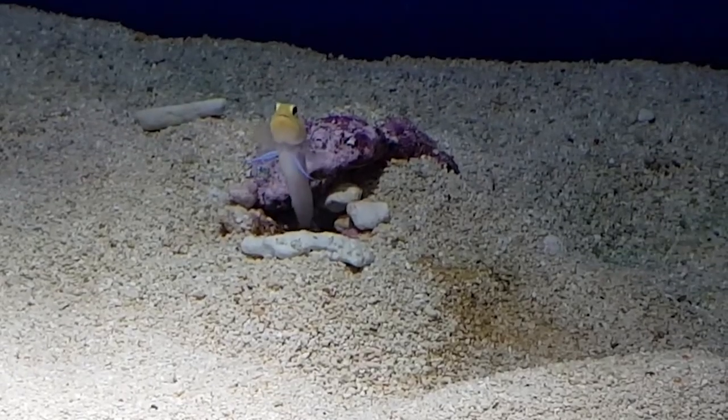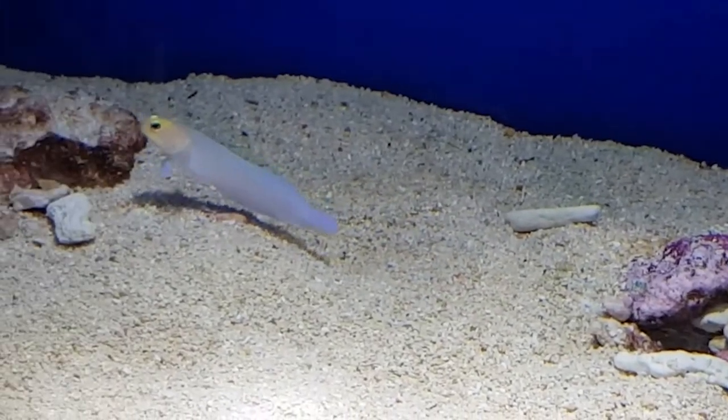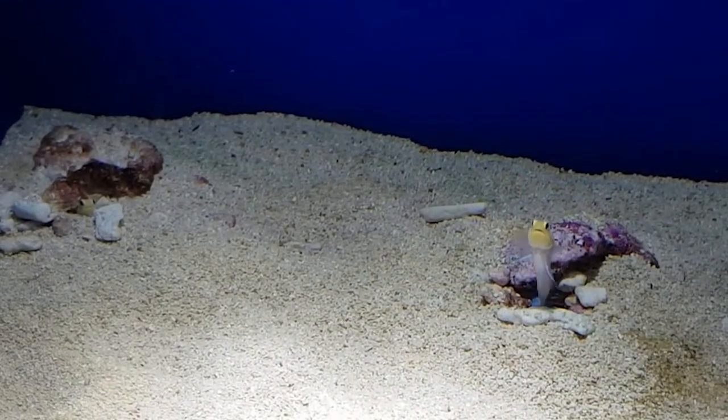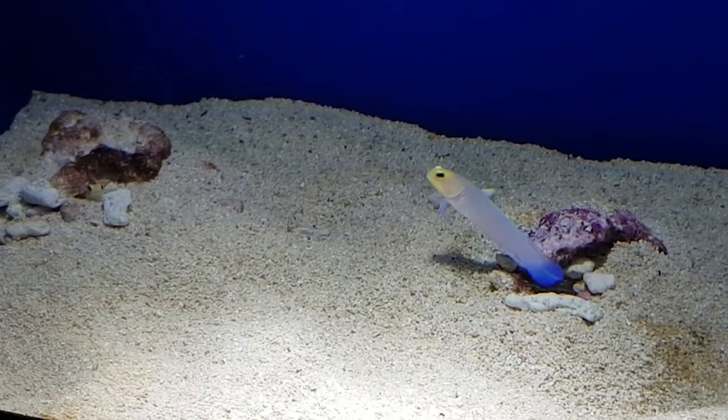The Opistognathus aurifrons is a fish found in the Western Atlantic and has a more cryptic behavior. It spends most of its time hidden inside its burrow. The burrow is dug into the substrate — sandy or among coral skeletons — and when the fish leaves it, it hovers in a more vertical position, retreating tail-first at the slightest sign of alarm.